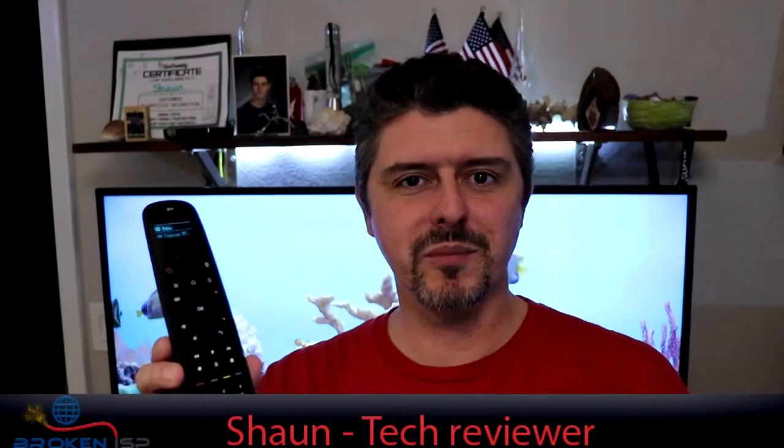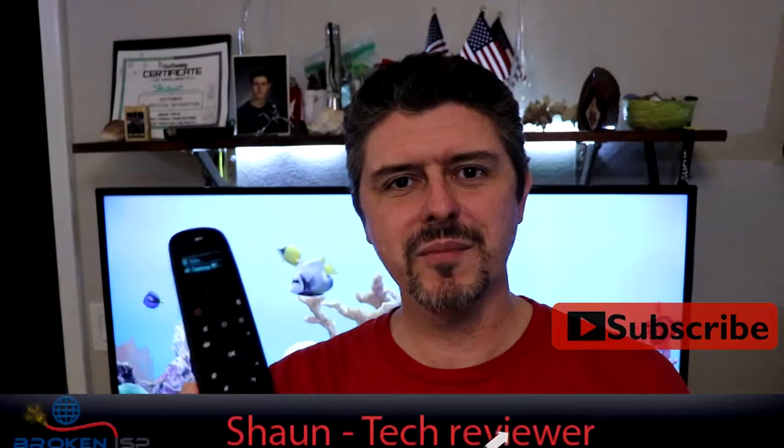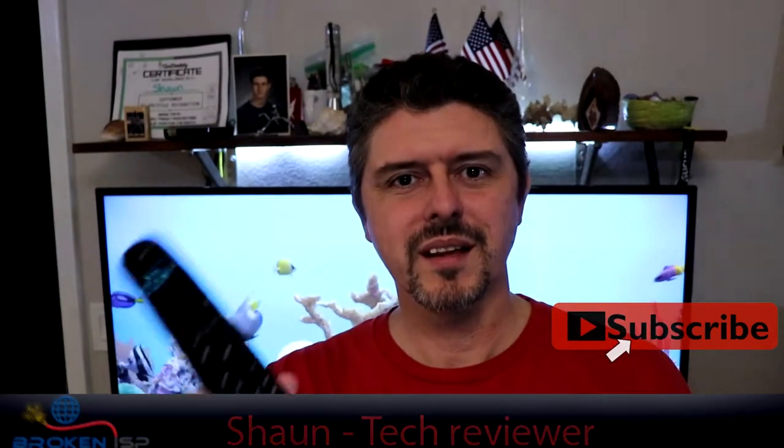Today we're going to be reviewing the SofaBaton U1 Universal Remote, and we're going to see if this thing can take your TV game to the next level. Let's get started.